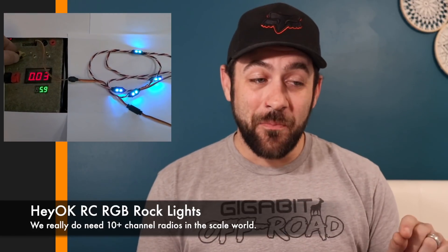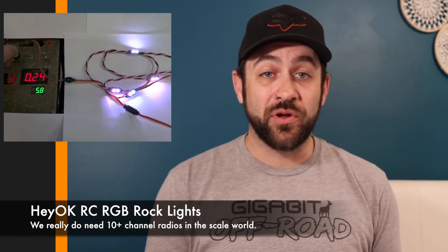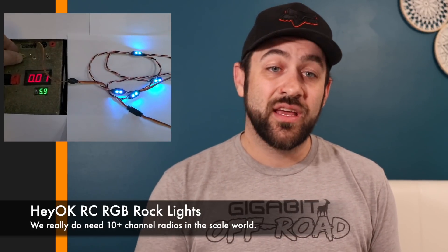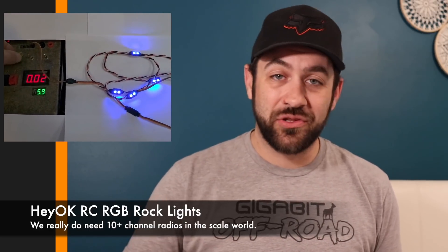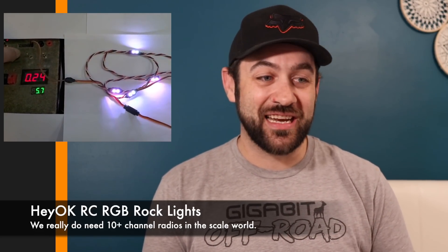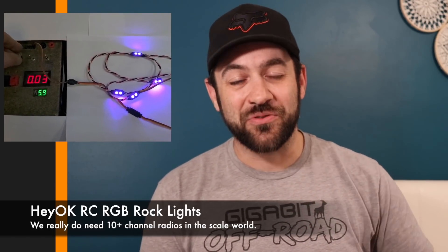HeyOK released their own rock light set, also RGB, but controllable from your radio. You can use a two-position switch to turn it off and back to a preset color, a three-position switch for off and two colors, or a dial for the full color spectrum including white. This one is even more adjustable and could easily be integrated into a lot of people's setups. If you've got a spare channel, like RGB, and want rock lights, check out the HeyOK system — I'll link to it in the description below.